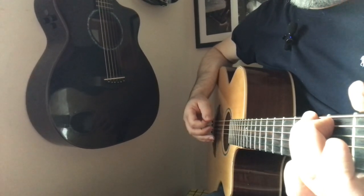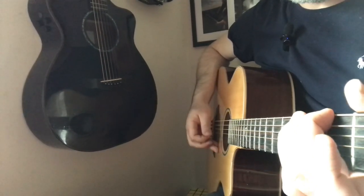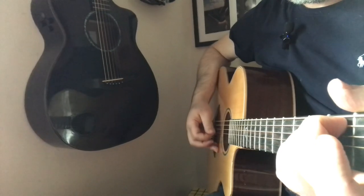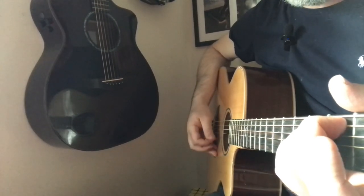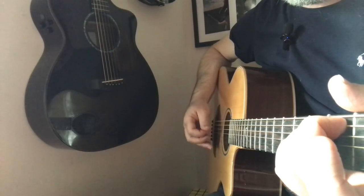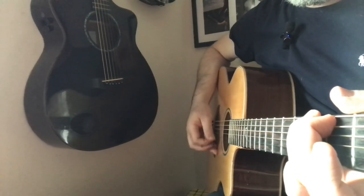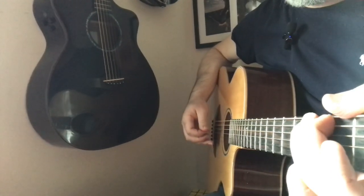That sounds like a broken pattern — 1, 2, 3, 4, 5, 6. I'm not going to punish myself for not hitting the exact strings I want. I'm going to choose something in the bass, something in the middle, something in the treble. You'll notice I hit different strings there — didn't matter.